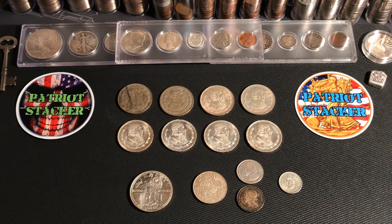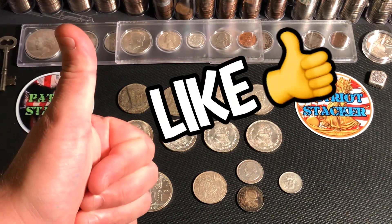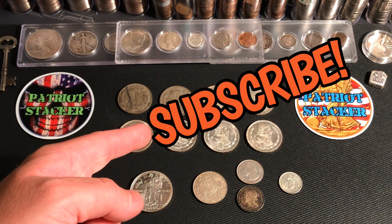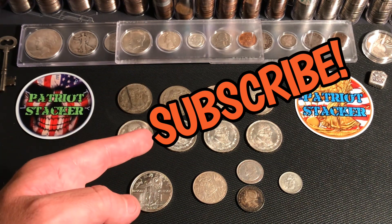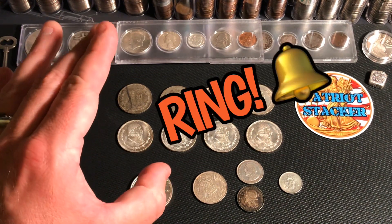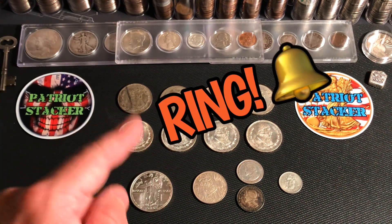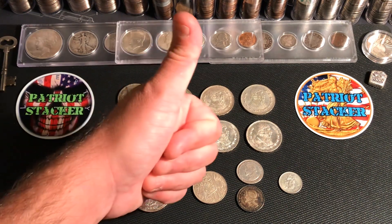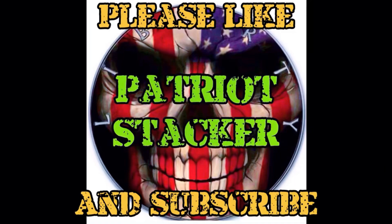I hope you enjoyed today's quick video. Please smash that like button if you enjoyed what you saw today, and please subscribe to the channel if you enjoy videos all about silver stacking, coin collecting, precious metals, and all that awesome stuff. Ring that notification bell so you can see when I upload videos every single day. And as always, folks, have a great day. We'll see you next time.